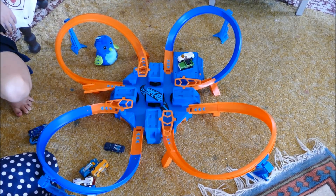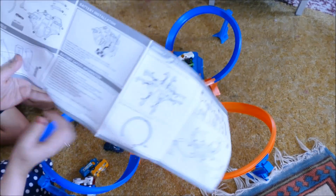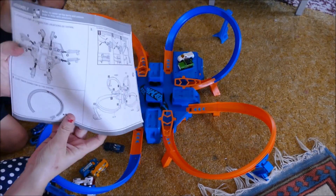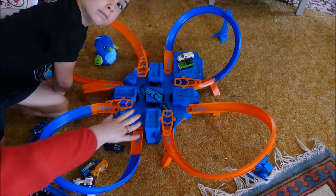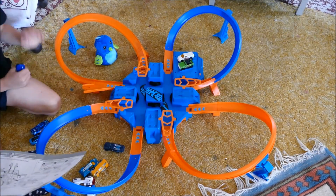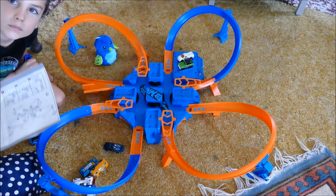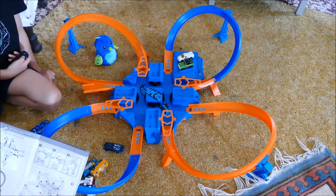Alright, so we've got it assembled — my son and I. It was very easy to assemble, pretty easy to follow. The hardest part was figuring out which start pieces went into the base here, but that wasn't entirely difficult. Most of it was pretty easy, so if you're a mum like me assembling it, you don't have to worry about calling for man help!